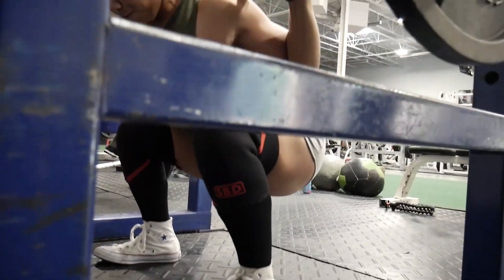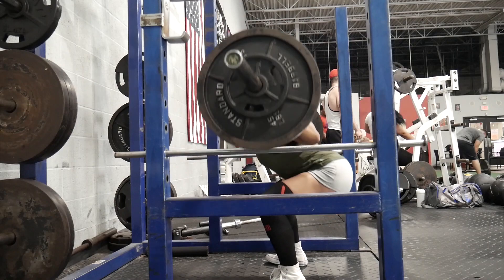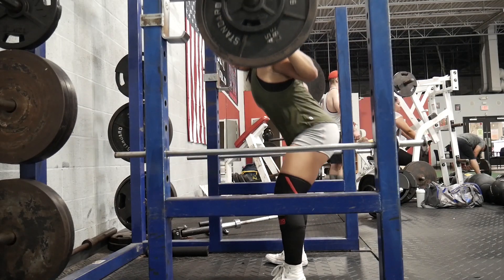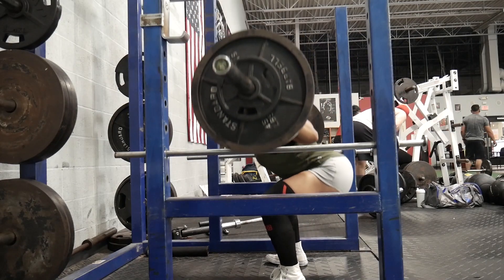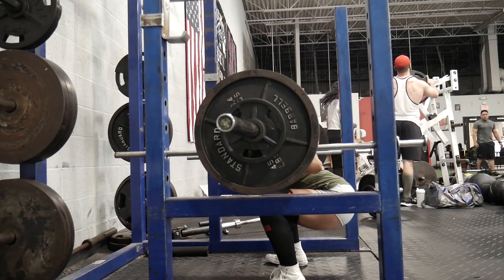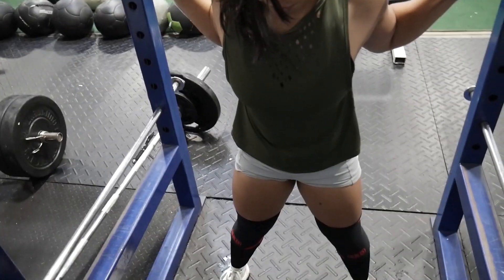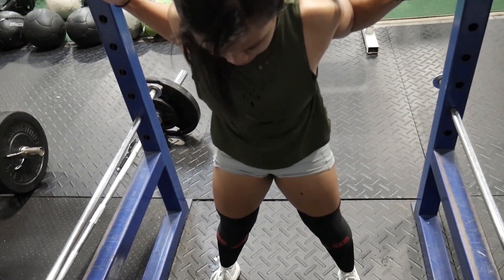Once you know you've hit depth and your position is good, go back up. When pushing up, make sure you push with your feet and keep your feet flat. As you push back up, that's when you breathe out again. Make sure your head stays down — I see people, and I used to do this too, where once you're pushing up you start looking up. No — it's unnatural for your spine. Keep your head in the same position as when you were setting up and going down. And that's one rep.